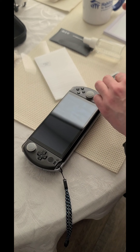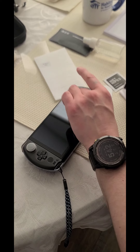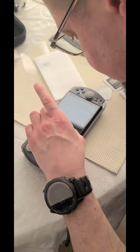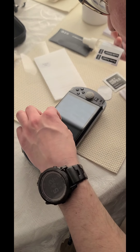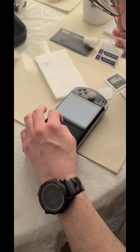There's always hairs — I just can't get these all off. Guide sticker? Didn't mean to do that.